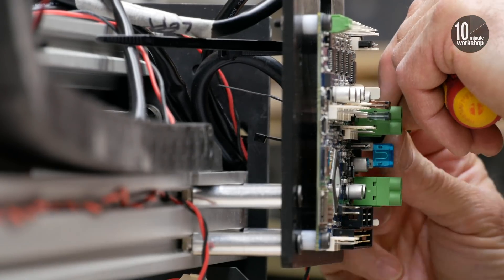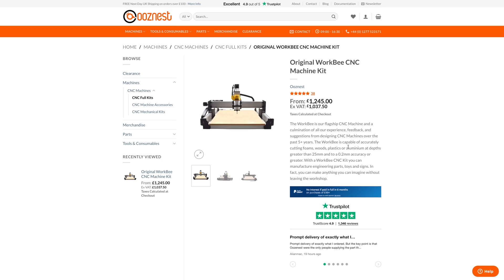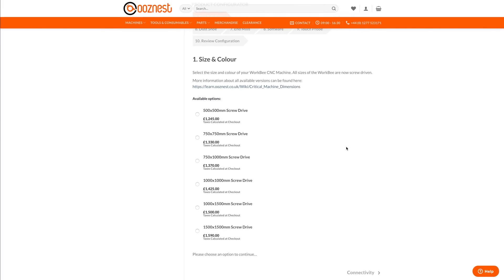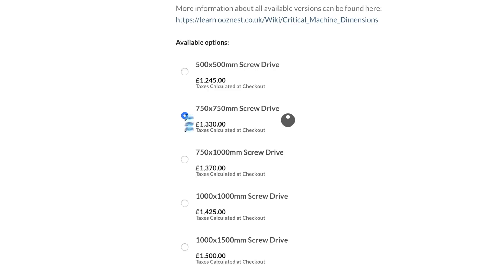We had a few questions about what it costs, and links to the Oozenest website are down below where you can build and spec a machine online and get a full price as you add to it or change it. An Oozenest original Workbee CNC like this one — the 750x750 — costs £1,330 including VAT.